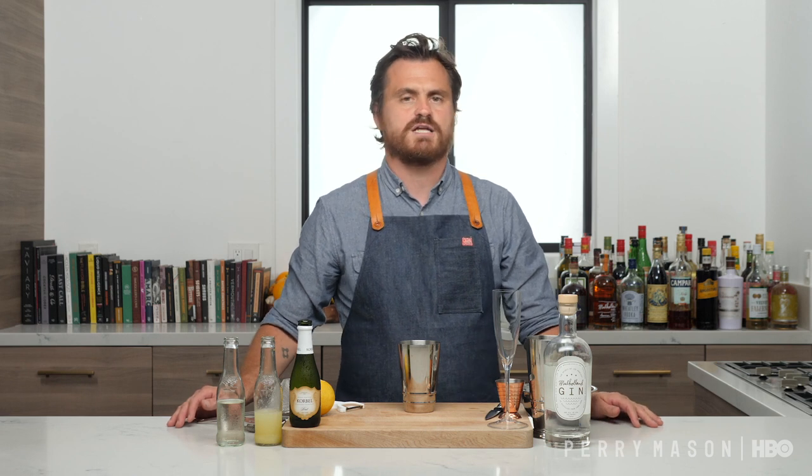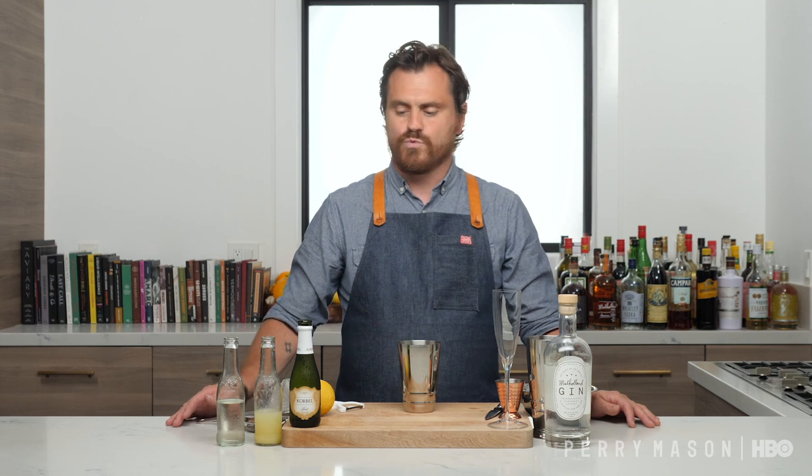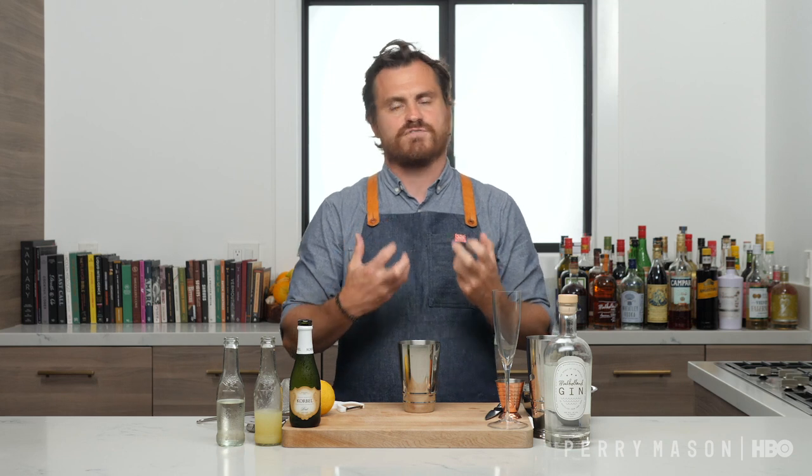The French 75 was created at Harry's American Bar in Paris around 1926. Purportedly, Harry McElhone, the owner of the bar, is the guy who named it. It was named after the French 75 millimeter gun that was used during World War I, because this drink gave such a kick — it was like being hit with a French 75.